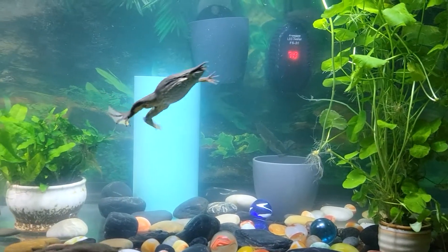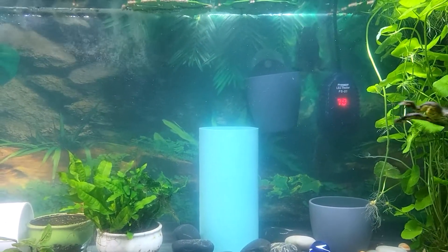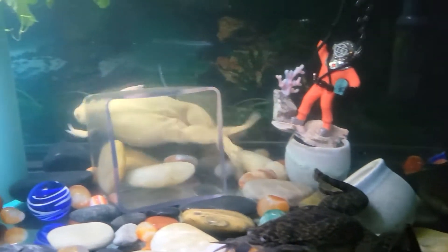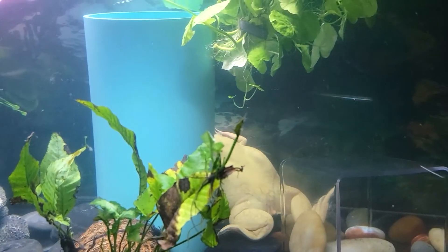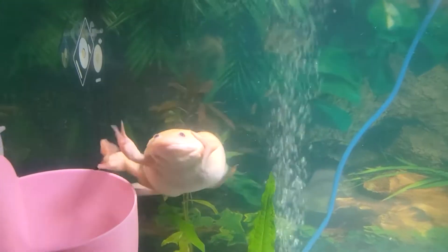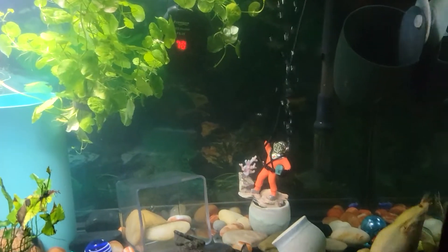Although they are almost blind, they use their eyes when they are eating — the eyes help push the food down into their throat. African Clawed Frogs also have no tongues or teeth, preventing them from chewing their food. They have three claws on their feet, which they use to break their food up into smaller pieces since they can't really bite.